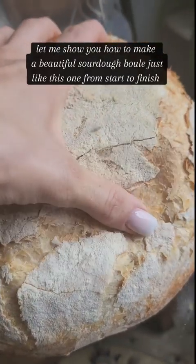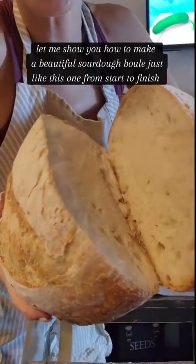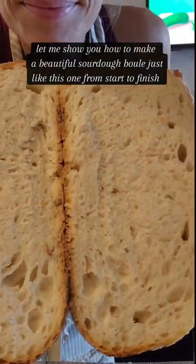Let me show you how to make a beautiful sourdough loaf just like this one from start to finish. You can either make one massive loaf like mine or two smaller loaves.